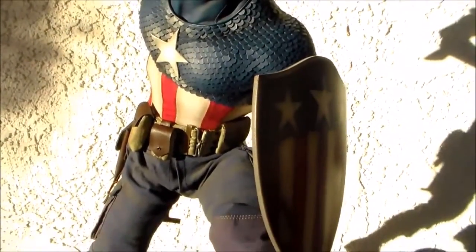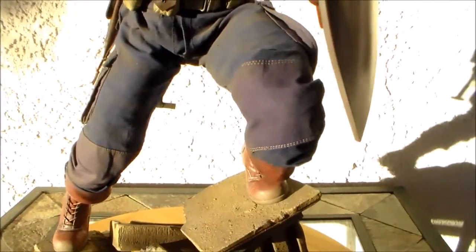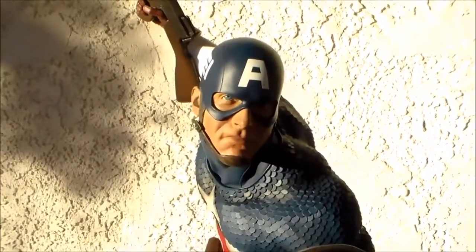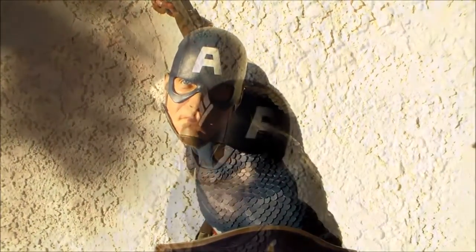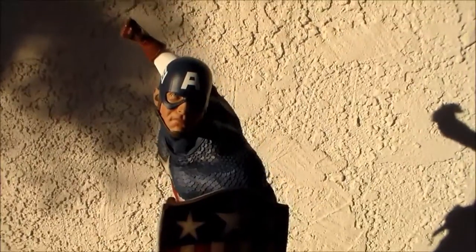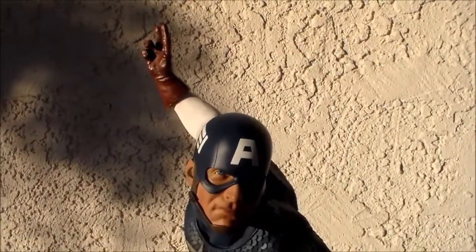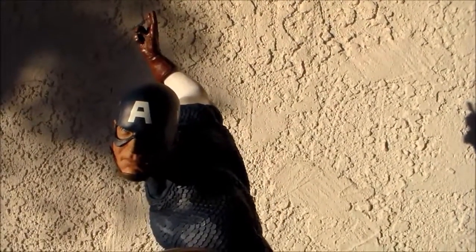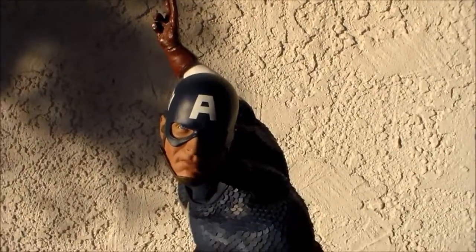We'll do a couple of switch-outs of the other hand gestures you can swap out instead of having the machine gun. Here's Captain America with a closed fist — that looks really cool too. And here's the final hand gesture for his right hand: the 'move forward' gesture. With this sculpt it works perfectly, so that's the hand sculpt I'm going to keep with this statue.